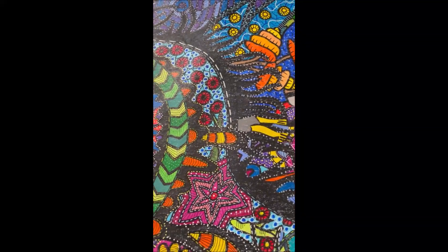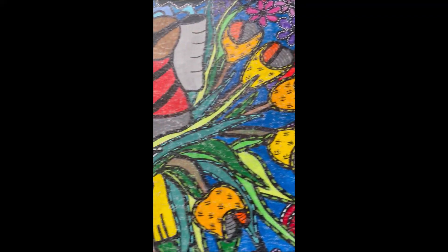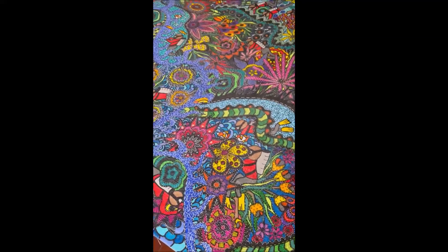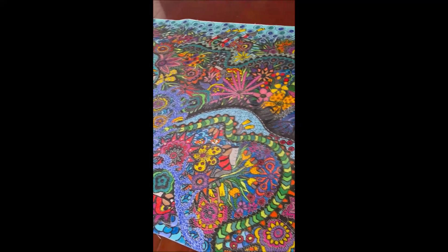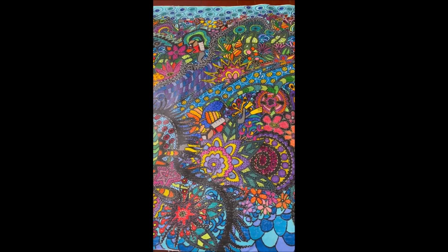So that is the work. Very detailed, very interesting to look at, very vibrant, very colourful, very unique. And I hope you enjoy it.